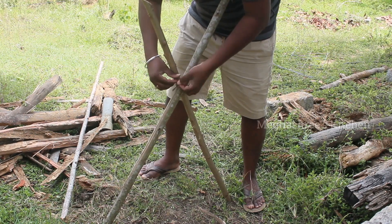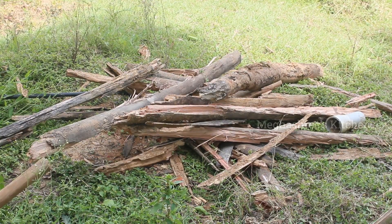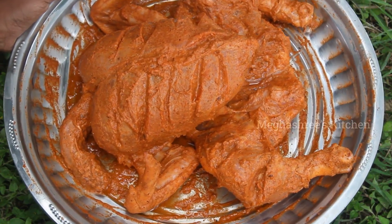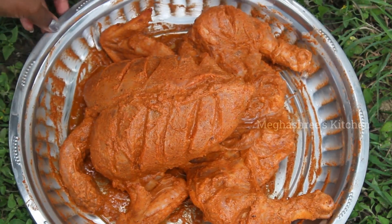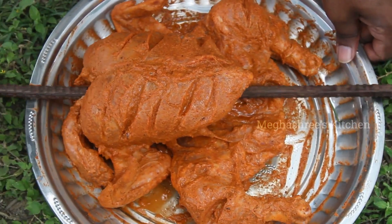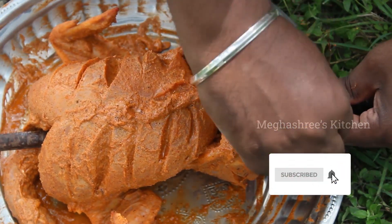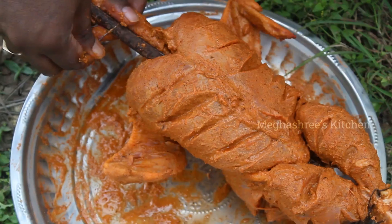Mix it well for 6 to 8 hours to clean the chicken. If you mix it well for 10 hours, you can cut the chicken.